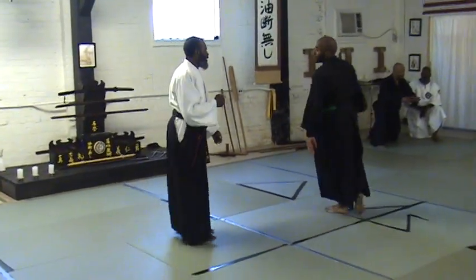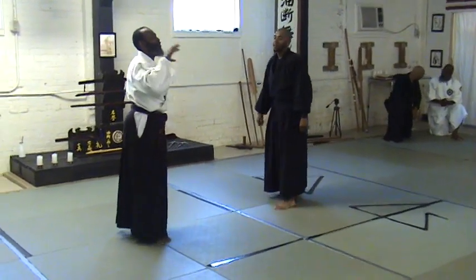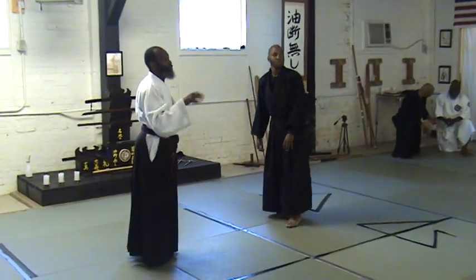This movement, this block, this touch, this blending technique — why? Because I want to control. I want to control the punch.